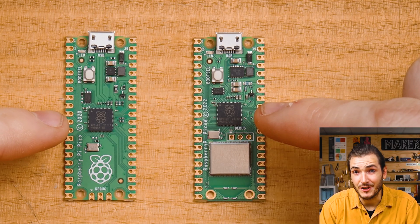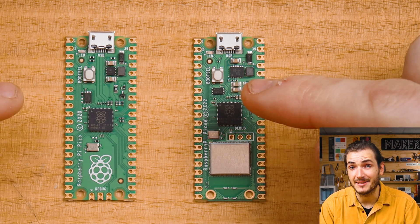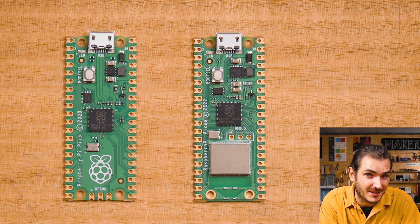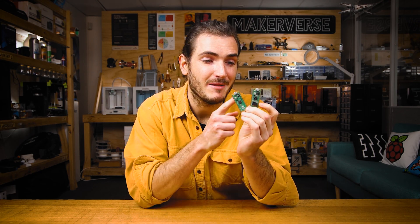Since both these boards feature an RP2040 clocked at 133 MHz and the same flash size, it should come as no surprise that they're basically identical as far as the microcontrollers are concerned. The real differences lay in the physical differences, the extra wireless interface, and a few internal quirks on the Pico W. Thanks for joining me for this quick overview on the differences between the Pico and Pico W — if you're excited to learn more, check the resources at the bottom of the article.